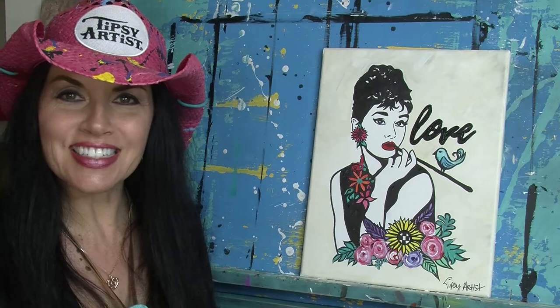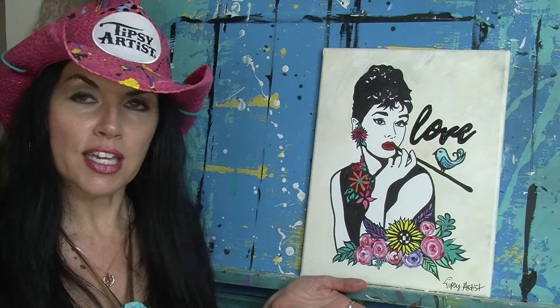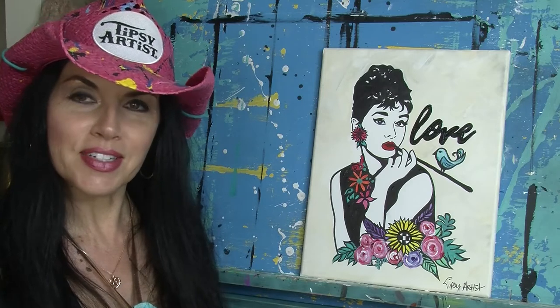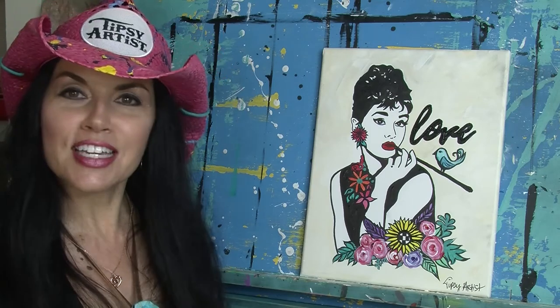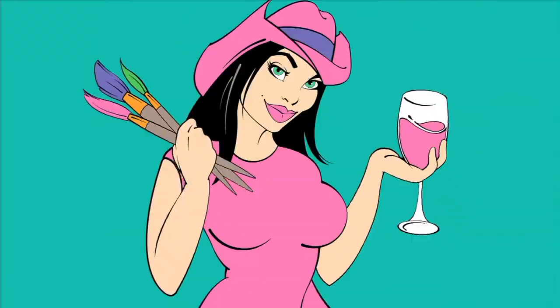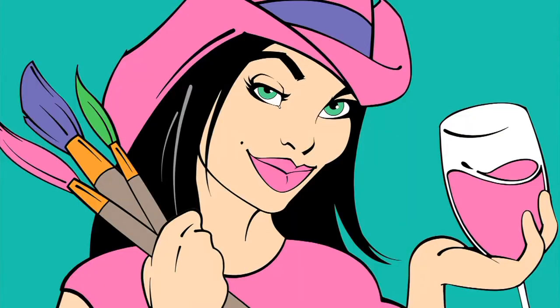Here's our Audrey Hepburn — she is beautiful, we're so excited! If you're just now catching some of the details, please know that we ship this as a DIY canvas right to your door. All the line art is on the canvas — that is a beautiful thing. That is available at tipsyartist.com. We have the details below, please check that out. She is absolutely lovely and we just thank you so much for joining us today. We look forward to doing our next project with you. Have a beautiful and blessed day.